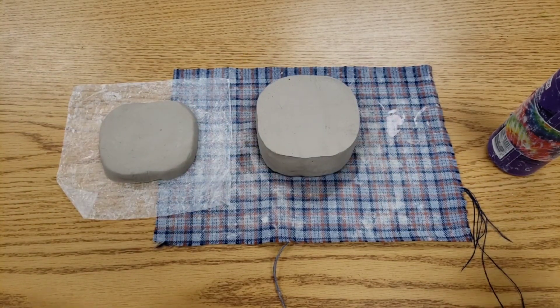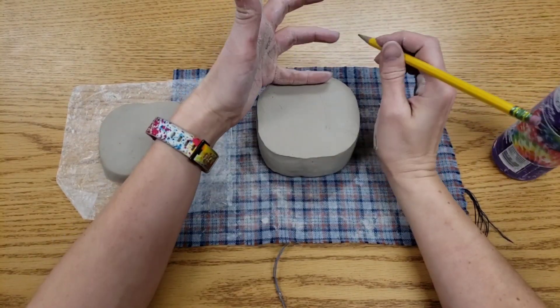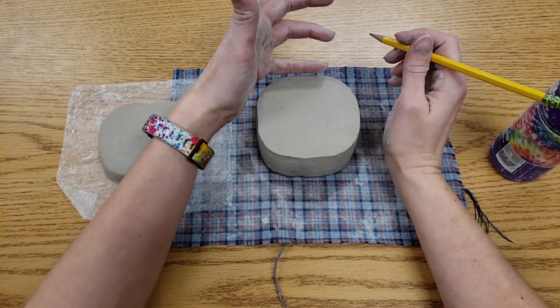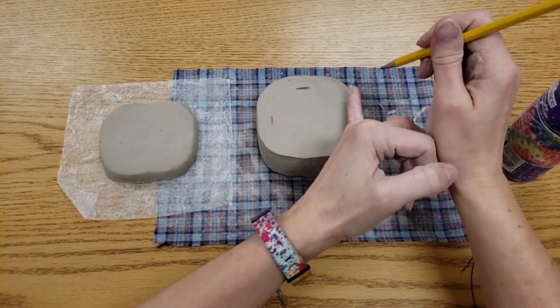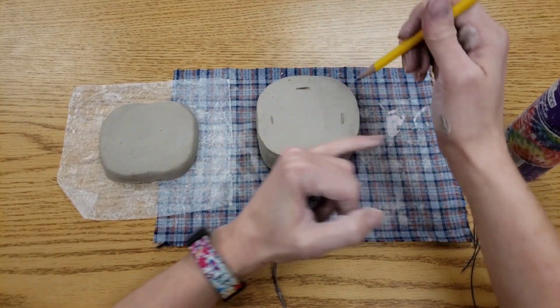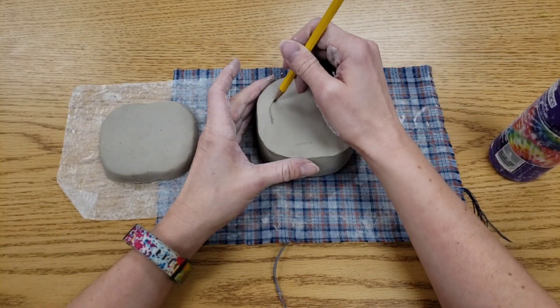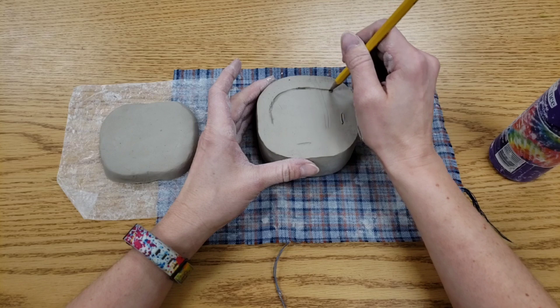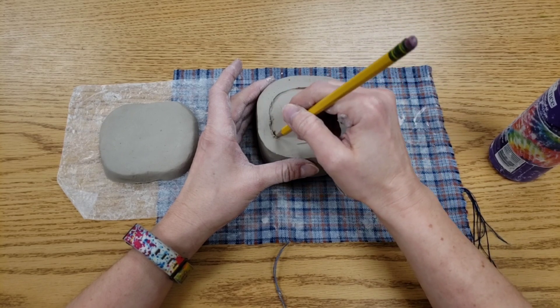Our next task involves getting a pencil. You're going to use your pinky as a guide — lay your pinky on the edge of the pot and make some marks. This way the walls of your box will be pinky thickness. Connect these marks. Yes, your pencil will get dirty. It's okay.